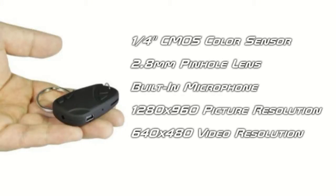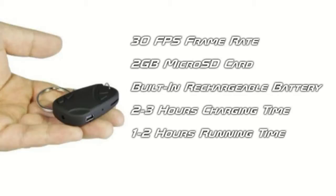The camera features a quarter inch CMOS color sensor and a 2.8mm pinhole lens, and also has a built-in microphone. The lens will take pictures at a resolution of 1280x960 and videos at a resolution of 640x480. The camera records at 30 frames per second and features a 2GB micro SD card. It also has a built-in rechargeable battery which takes 2-3 hours to charge and runs for 1-2 hours.